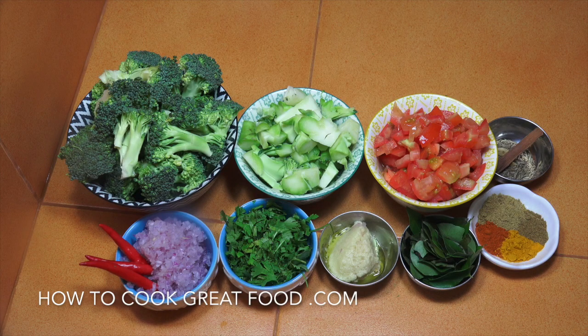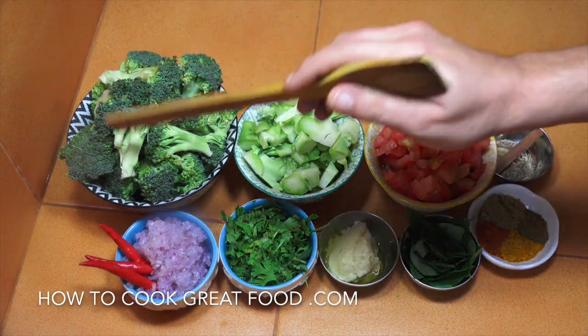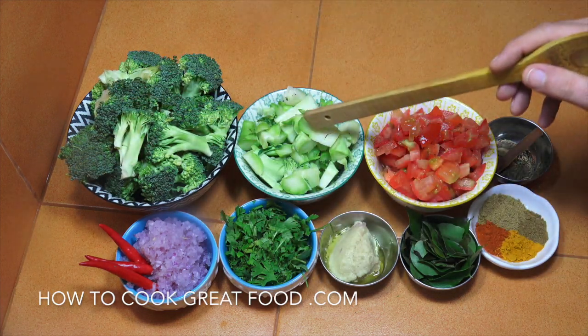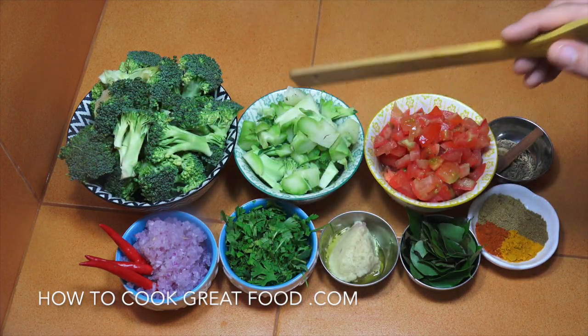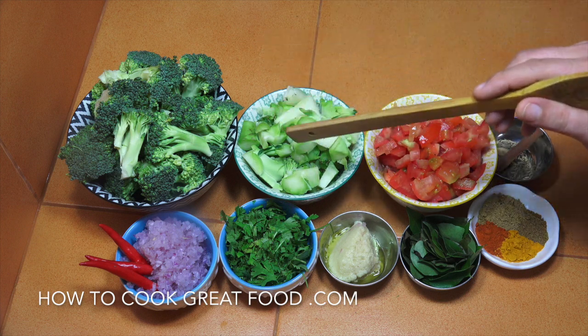Let's take a look at the ingredients we're gonna be using today. I've got my broccoli in two parts — all the lovely tops there, and here I've got the stalks. I like to use the stalks, they're full of loads of goodness. Don't throw them away, they're gonna go straight in and they're gonna be delicious.